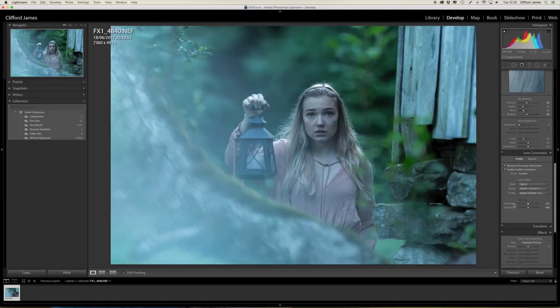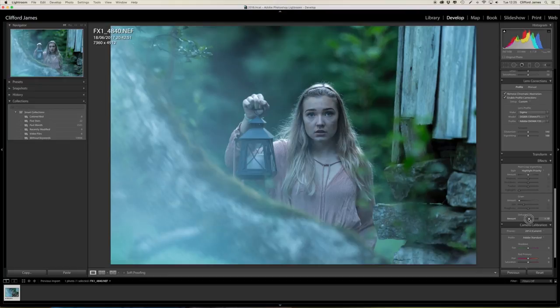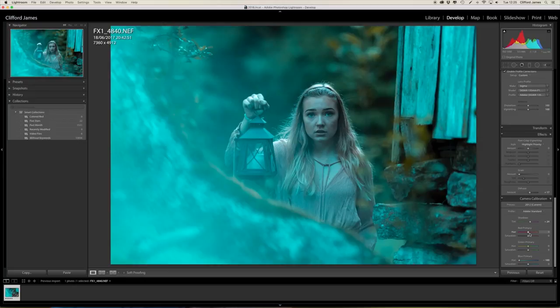I'll add a bit of Dehaze just to boost the darks a little bit. Okay, this is where I get the process for the fantasy look — what I do here is bring down the hue on the blues all the way to the left, which gives it this kind of cool, eerie effect. I think it's really quite nice. I'll boost a bit of the other colors as well, just some basic stuff, and then we can move on to the next part.